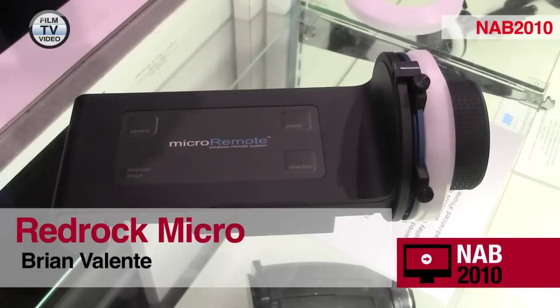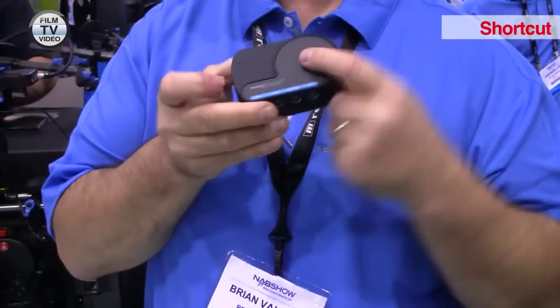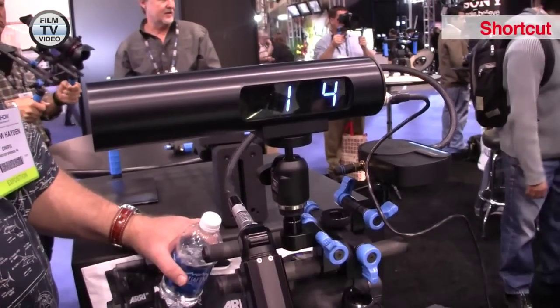The Micro Remote is a wireless and wired follow focus system combined with a sonar-based range finder that allows you to control focus, especially for new cameras like video DSLRs that have very shallow depth of field but are very difficult to manage focus on.